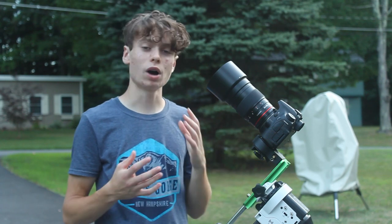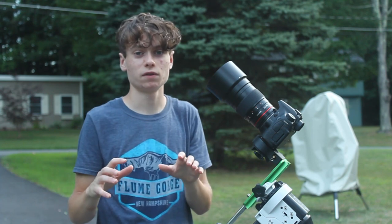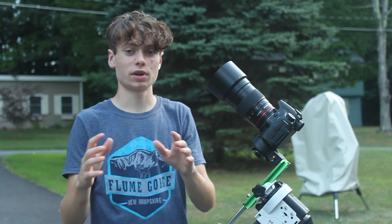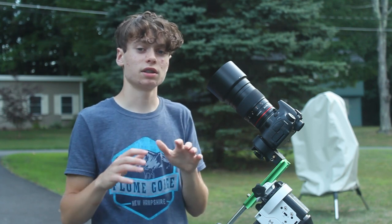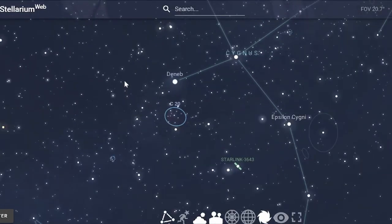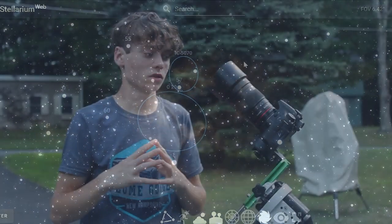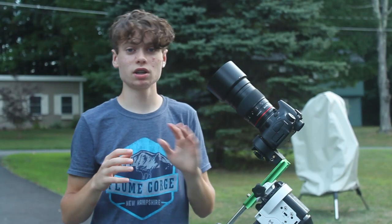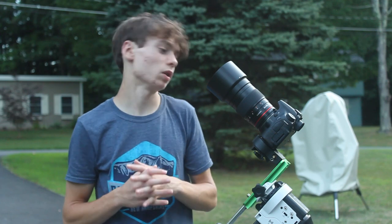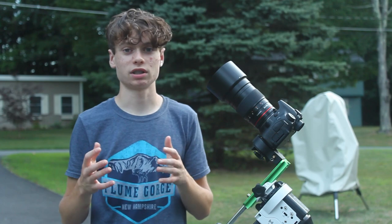This setup would be perfect for wide field Milky Way stuff at 135mm to capture tons of nebulae in the same field, like the Lagoon, Trifid, and the galaxy looking really nice. Tonight is kind of my first light, so I'm going to go after the North America Nebula. It's such a beautiful, big, bright nebula — I thought it would be the perfect first light image. I'm going to spend the whole night on it, and once I get the other filter I'll do one of my usual 12-hour projects.